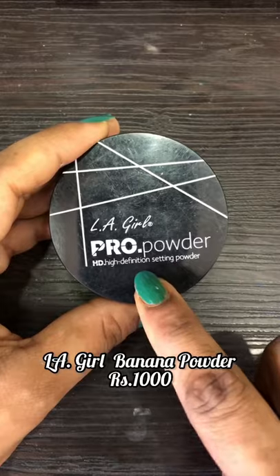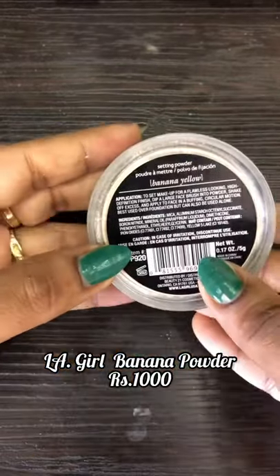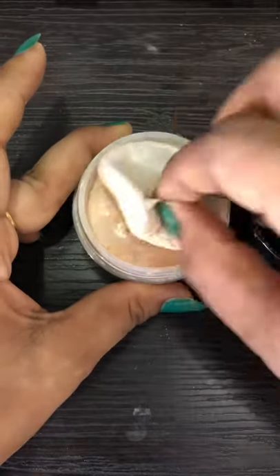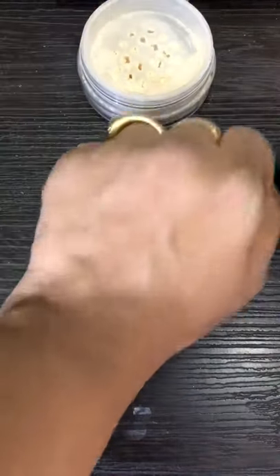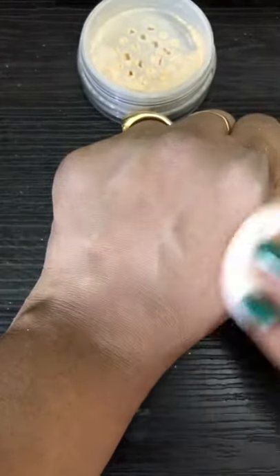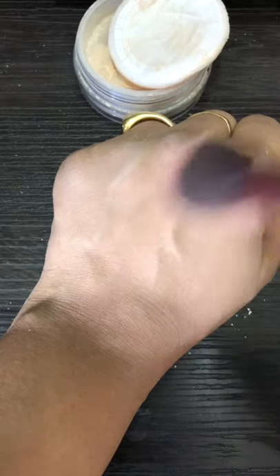This is Aligal's SD Yellow Banana Powder. You can use it with puff after foundation and alone. After makeup, you have to apply it and then dust out. It is instantly absorbed on the skin, it makes your makeup long-lasting with brightening effect. You get a lot of flawless finishing, as you can see.